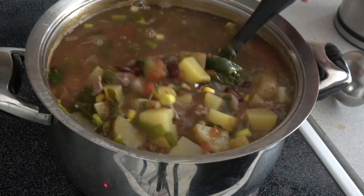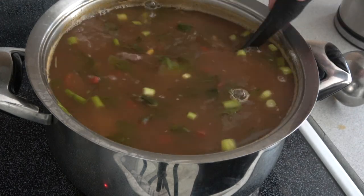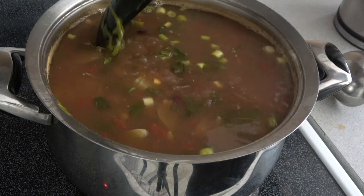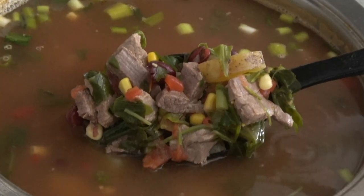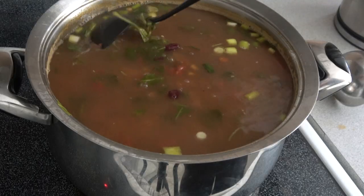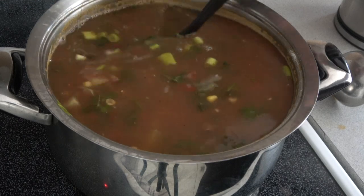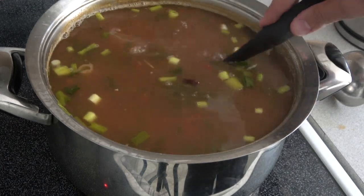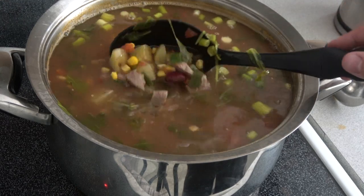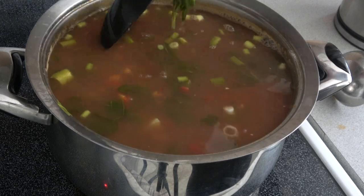Now we're on to hour number three, guys, and it's slowly going down. Everything's coming out beautifully — look at that. The meat is going to be super tender the longer you let it go low and slow. Hopefully it's going to be pulled apart. You can see all that corn, the beans, all the greens coming out now. It's looking good. We're going to let it go for another hour to enhance the depth of flavor.